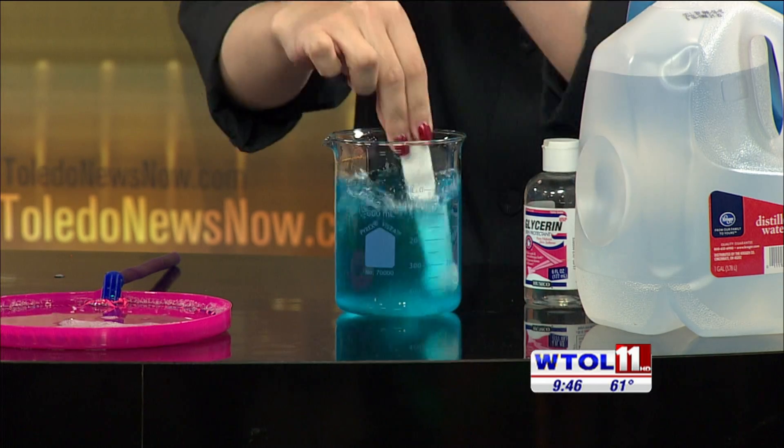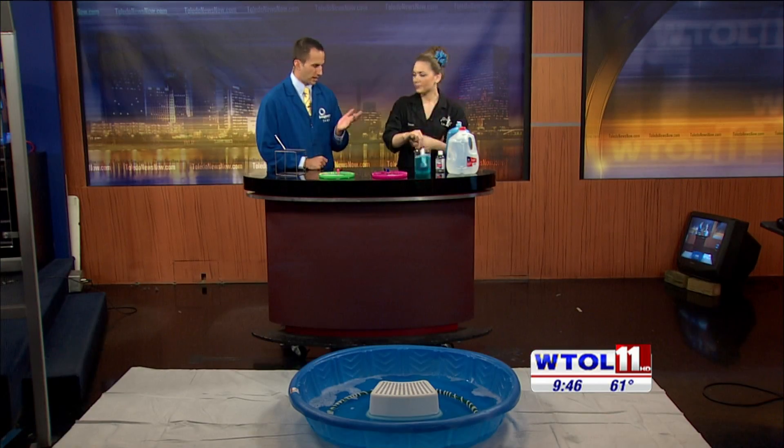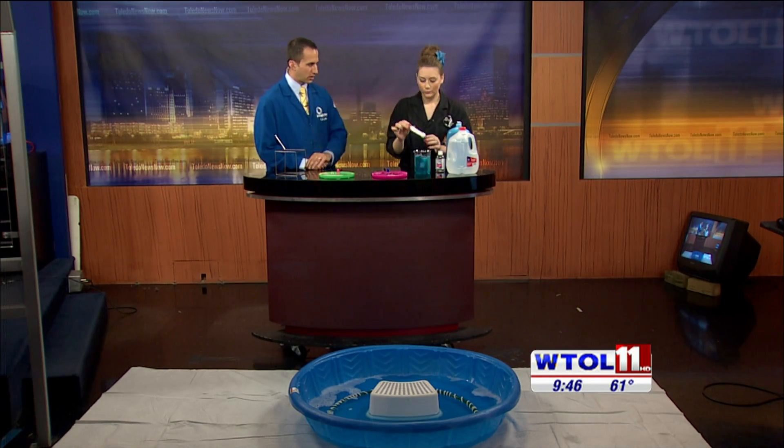Think about if you were to wipe down your countertop — within a couple minutes it could be dry. Especially when it's just a very thin layer of water or whatever, it could evaporate quickly.